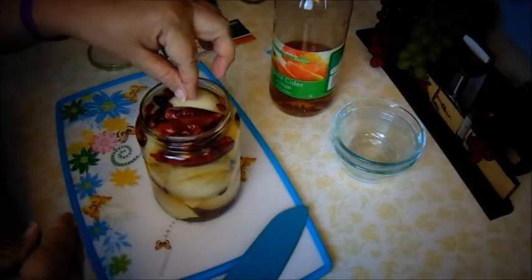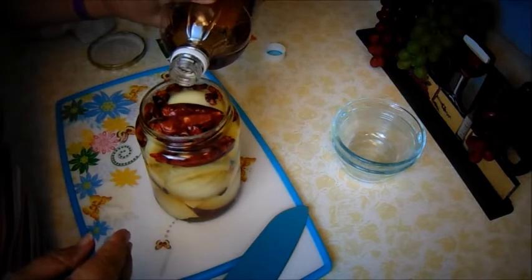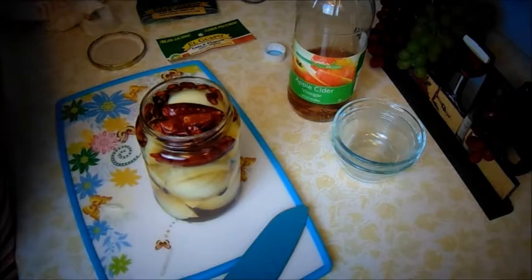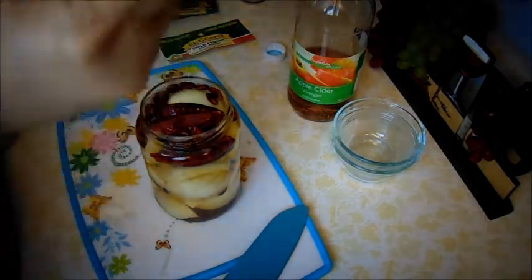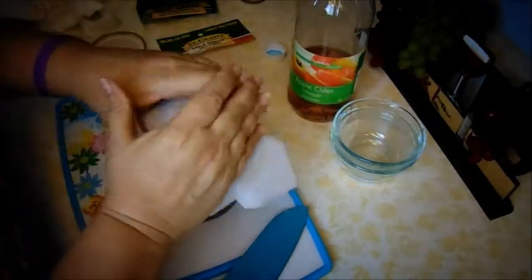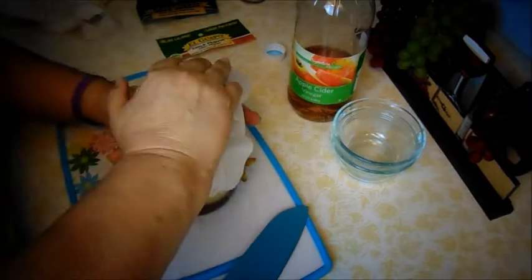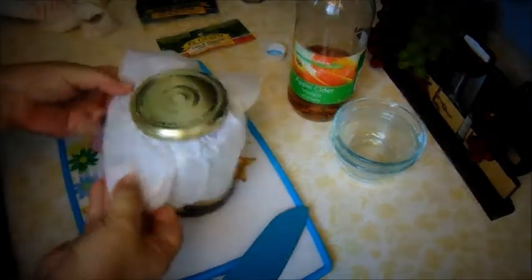There's one done — that little one is for me. And this one is for my son. He'll be taking it home with him. I like to use wax paper on the lids so they don't get rusted by the apple cider, because it will rust. And this one here is for my son's pickled onion.